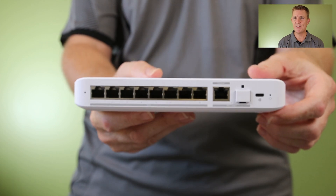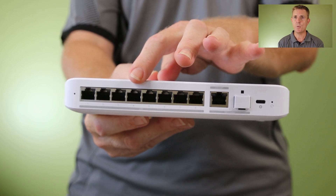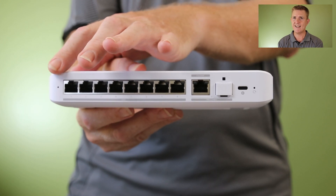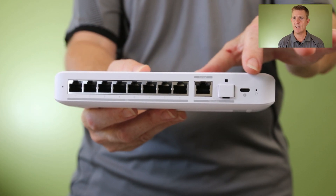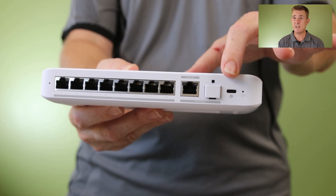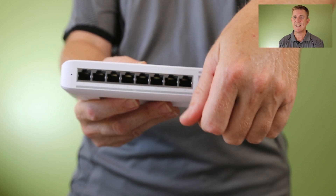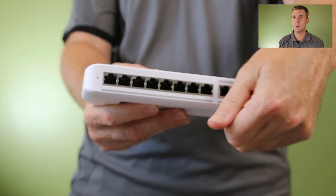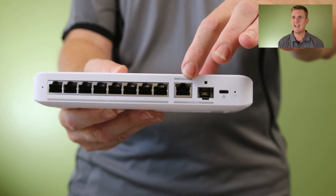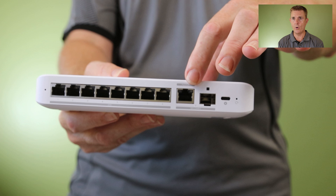The bit we're all interested in is the switch itself. Over here we have eight 2.5 gigabit per second ethernet ports, non-POE. We've got a little indicator light at this end, a reset hole, our USB-C power in, and then we've got two ports here that can't be used at the same time — a 10 gig SFP and a 10 gig POE port.